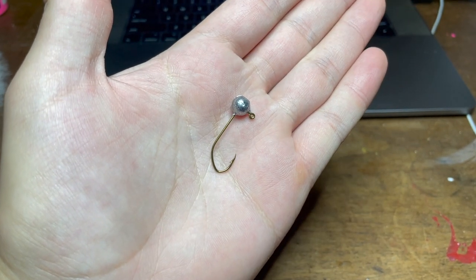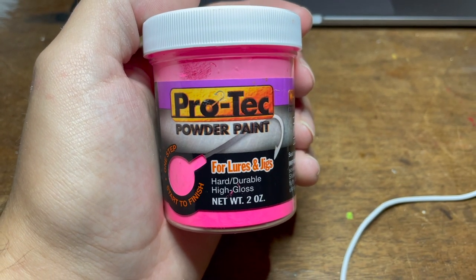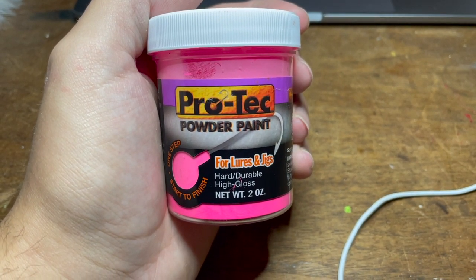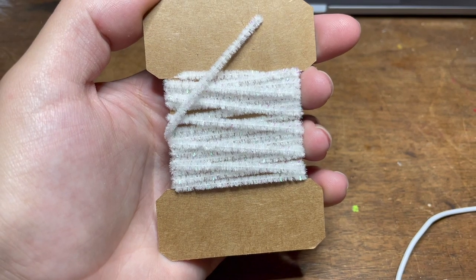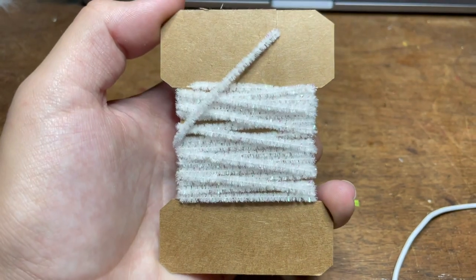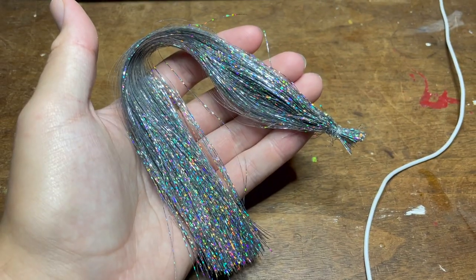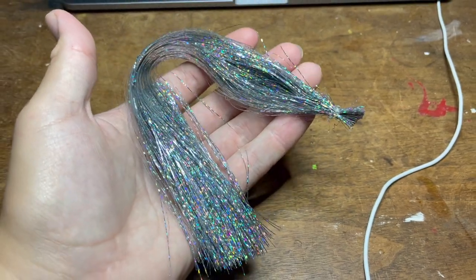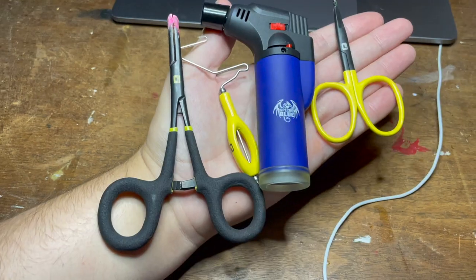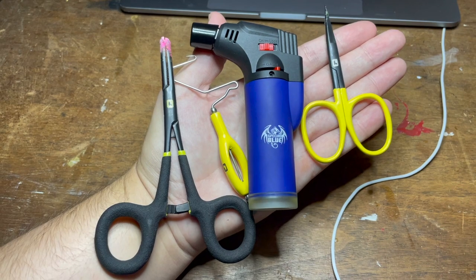First, we'll have our 1/8 ounce jig head and we'll be coating it with some Pro-Tech pink powder paint. The reason I'm doing pink for the jig head is because the water I'm fishing has been stained recently and this will really help our jig stand out. Next, I've got white chenille with some flash built into it from Shields. For the tail, I've got some white marabou feathers, and for the flash, I'll be using white and silver tinsel. Finally, we've got our thread on the bobbin, some super glue, our vise, and other tools — all linked in the description.